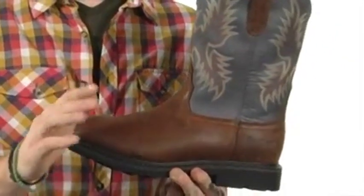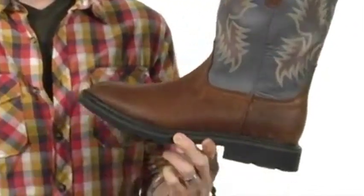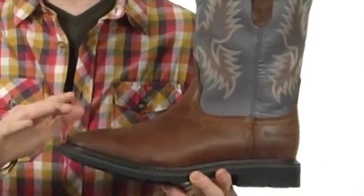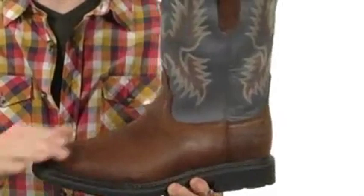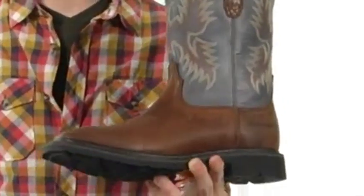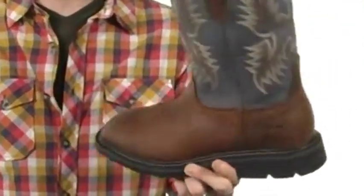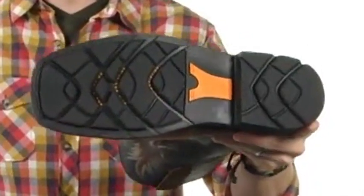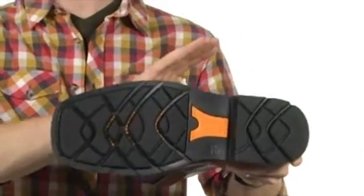First things first, let's clarify this — this is definitely not your daddy's pair of cowboy boots. You are going to get advanced technology with added comfort, durable leather upper with a nice cool pattern on it. You've even got a square toe design for great new style, a thick midsole — check that out — super aggressive, definitely going to absorb all kinds of shock, and a great tread pattern to help keep you moving no matter what terrain you find yourself on.